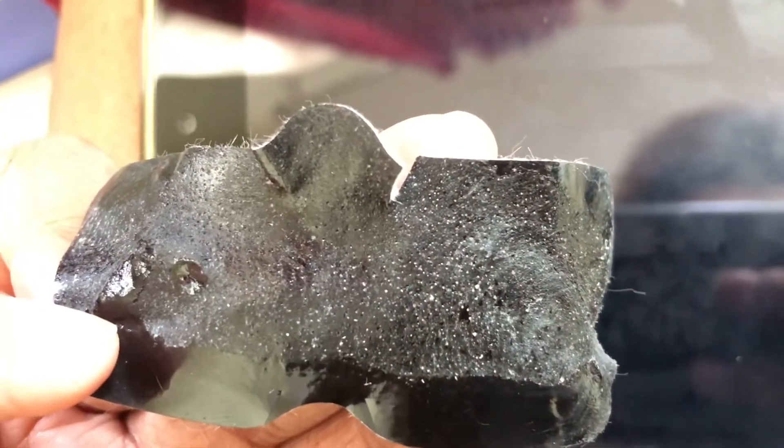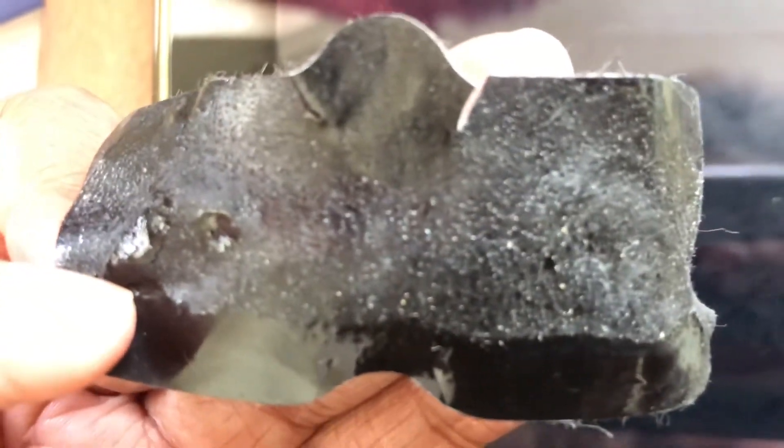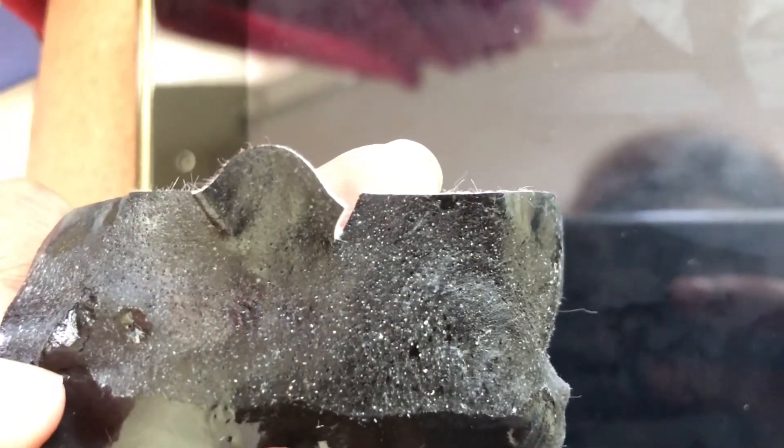Oh okay, so I have a lot of blackheads which have come out — I don't know if you guys can see that. Did you guys see that? It did really work!